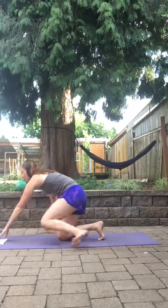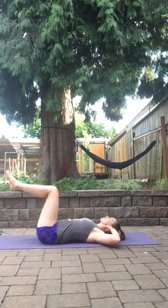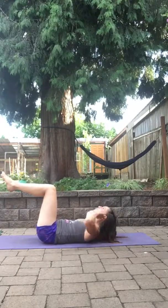Then we're going to go into 50 seconds of a 90 degree crunch. So you're gonna be on your back, got 90 degrees at the knees, crunch, holding and adding that nice pulse to the top. Elbows out, nice neutral head.